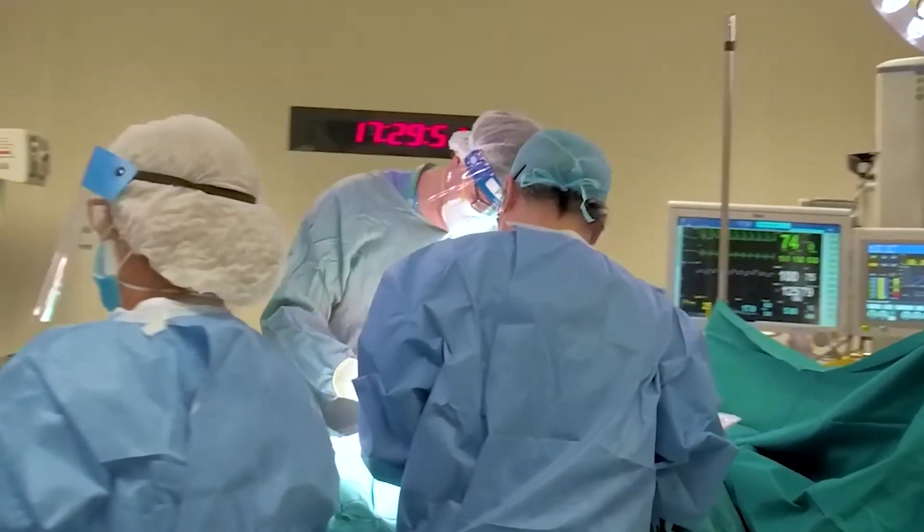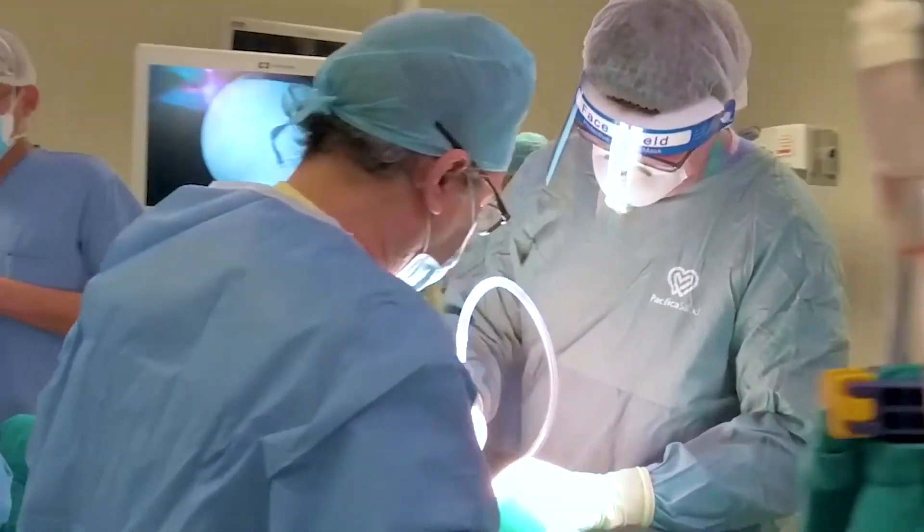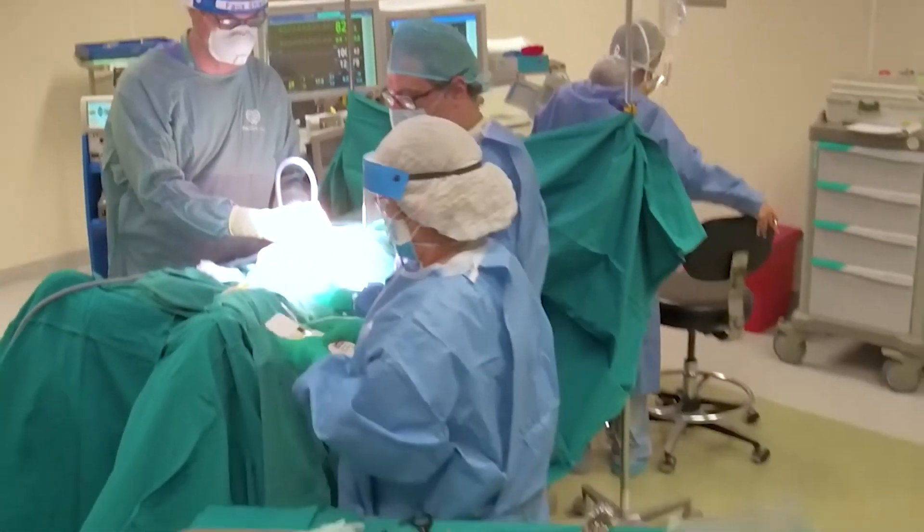In order to perform an endometrial scratch, we need to place a small pipelle or a small catheter inside the uterus and essentially suction out a couple of cells that will cause the injury.